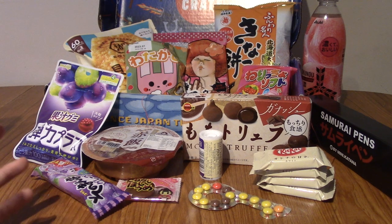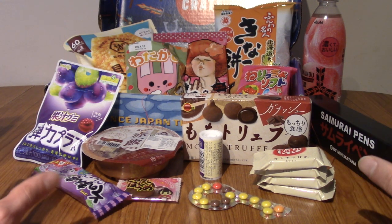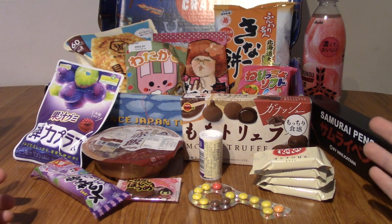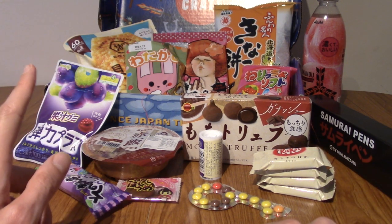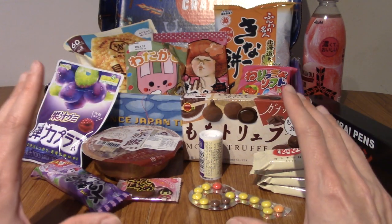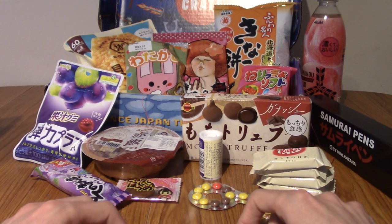Anyway, that about wraps up this episode of Japanese Snack Reviews Japan Crate Unboxing. And this wraps up my series — this is the last Japan Crate I will be buying. So thank you guys very much for watching. I will be reviewing a lot of these in Japanese Snack Reviews. If you'd like to stick around for a minute or two and hear me rant, I'm gonna do that. If not, thanks for watching. I fully understand — not everyone wants to hear me rant, but here goes.